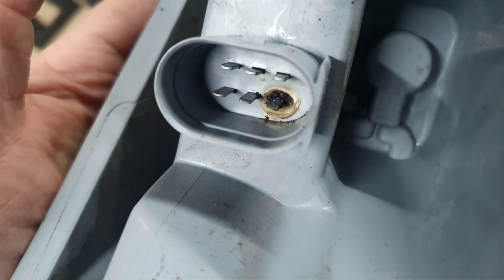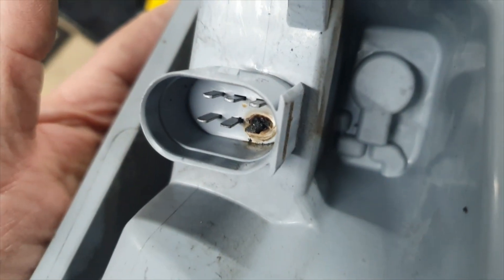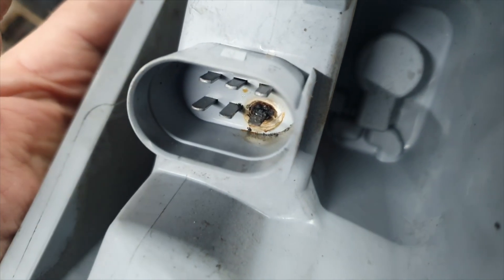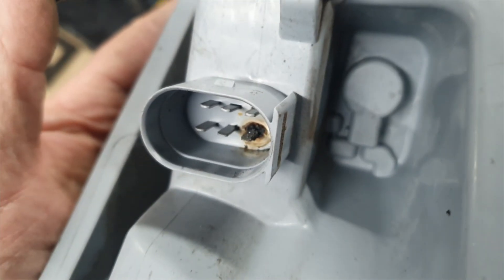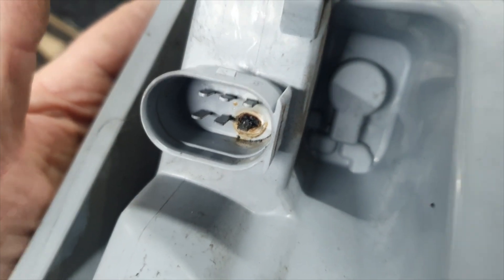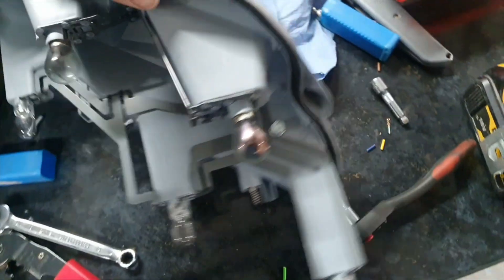Inside the plug connector you can see that one terminal — that's the earth terminal, and that is burnt out. What you'll find is that the lights will get dimmer and dimmer on the actual unit as you look at them, and eventually they'll fail altogether. That's basically what's happened in this instance.